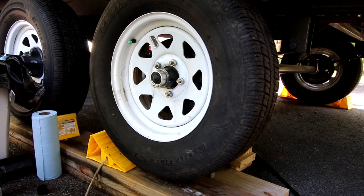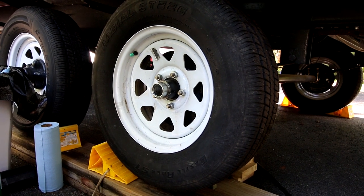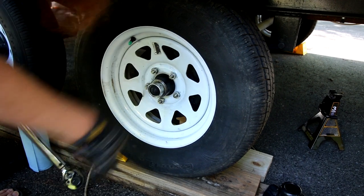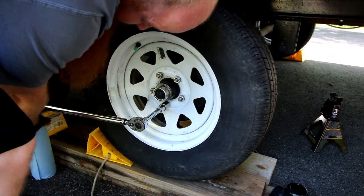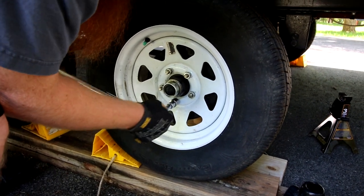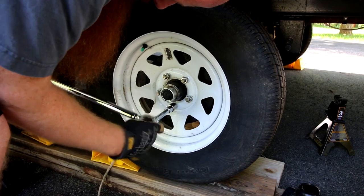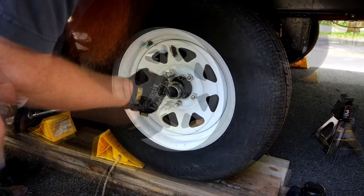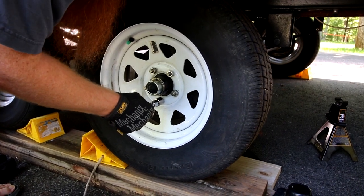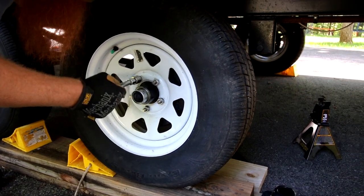You want to use the manufacturer-recommended torque — on this one it's 100 foot-pounds. You do it in a star pattern; typically your trailer will have a diagram showing the pattern they want you to use. That's what a torque wrench does — when you've got it tight enough it'll break and make that clicking noise. There you have it.